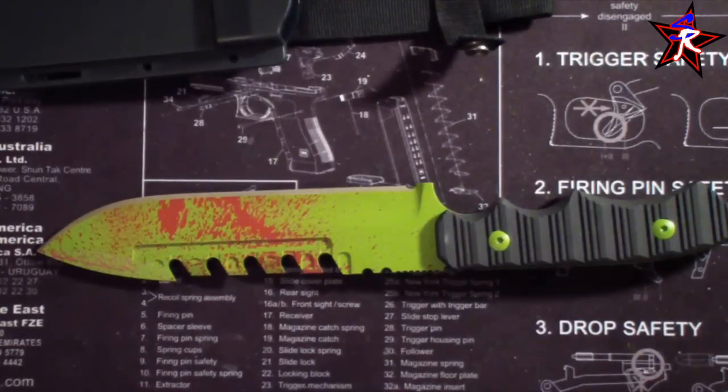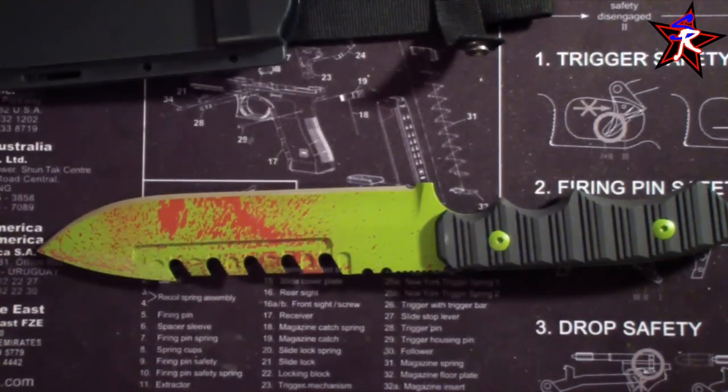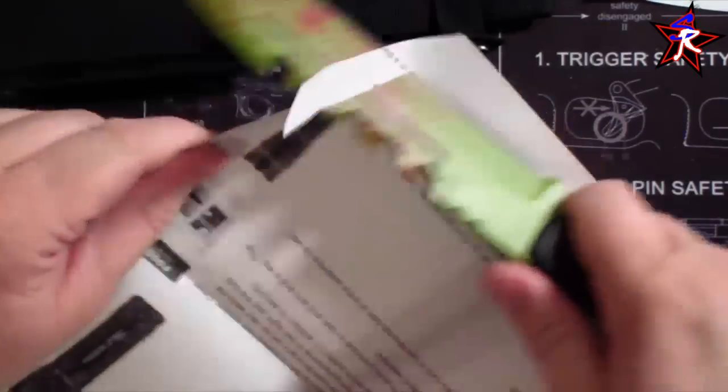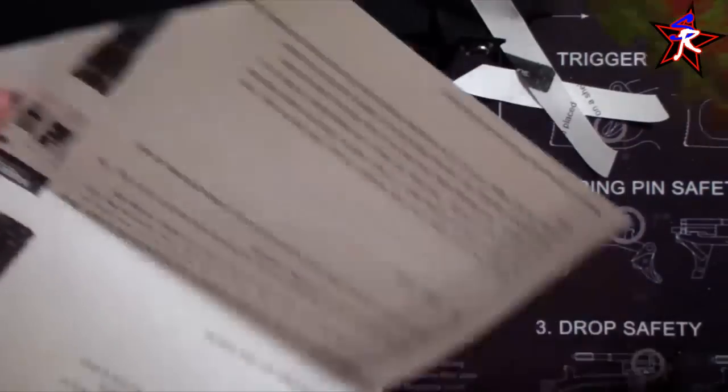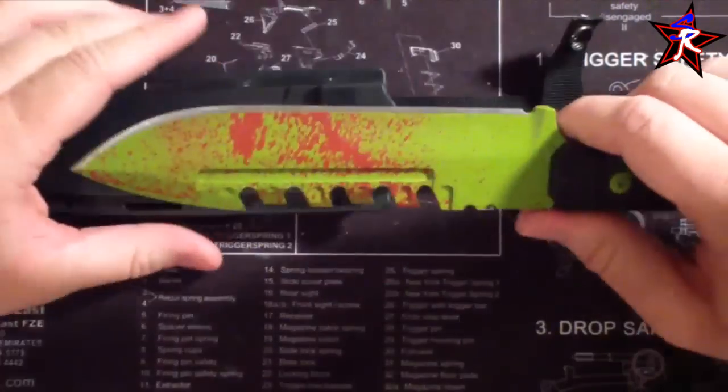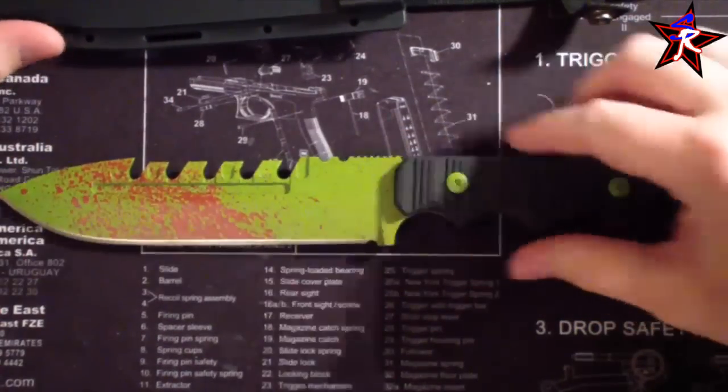Let me see if I can find a piece of paper to cut. Everything I've got is like stapled to crap. Yeah, I mean you can see — that's just cutting through like butter, baby. It's pretty sick.